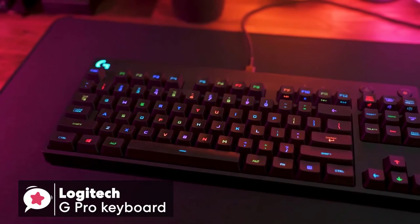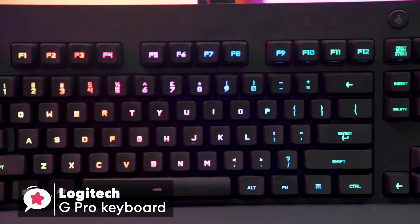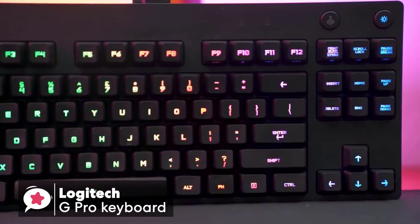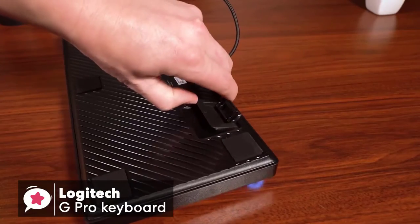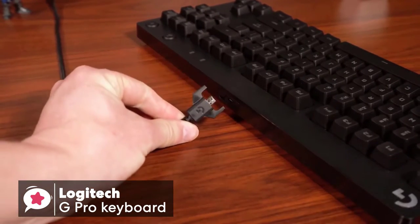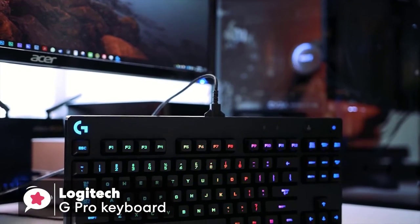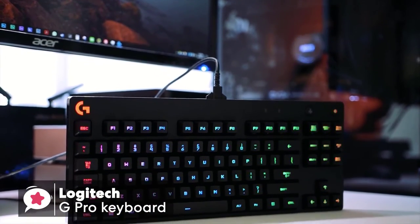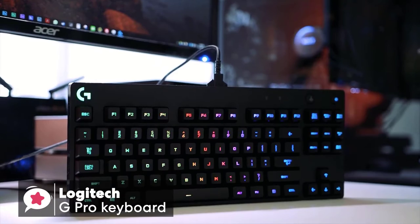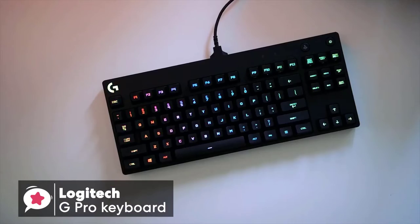With Logitech RGB color lighting and lighting patterns, a game mode button to disable the Windows key, plus macros to execute complex commands in a single keystroke, the G Pro packs lots of cool features. To conclude, the Logitech G Pro keyboard is an excellent choice for the avid gamer. The on-screen response to keystrokes feels quick and sensitive, which is ideal for the aspiring professional e-sports PC gamer.